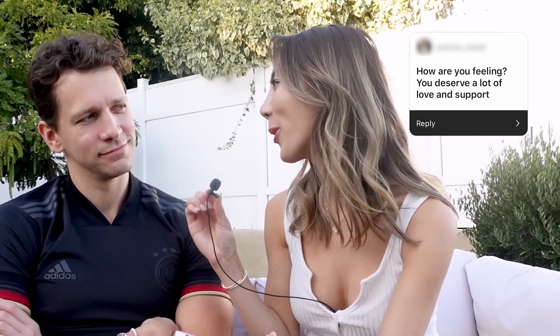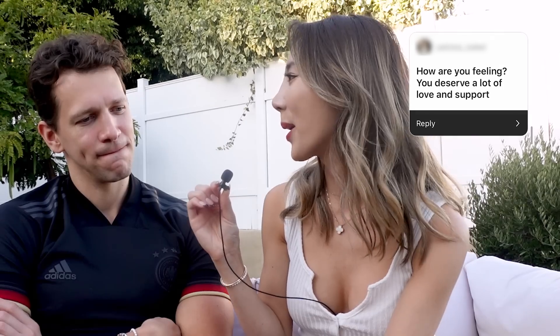How are you feeling? I got a ton of questions asking how I am — thank you for asking, you guys are so sweet. I'm doing very well. We have a wonderful home, wonderful pets, and great friends. Everything is really good so far. The holidays are coming soon and I'm very excited to go see Herbert's family again. Herbert says he's good too, thanks for asking.